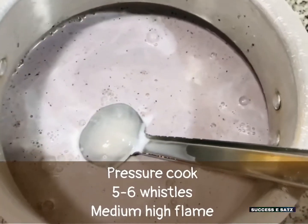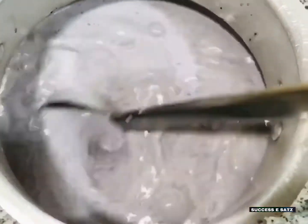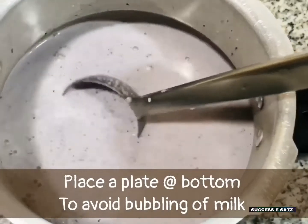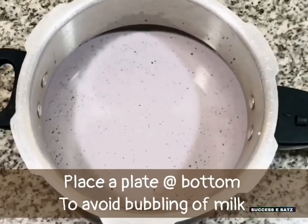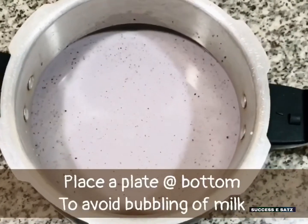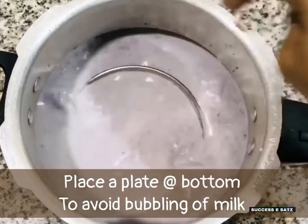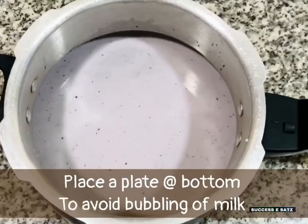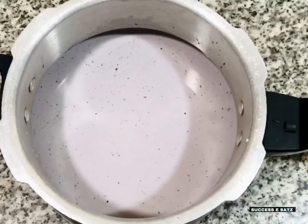Pressure cook — we add 3 cups to pressure cook on medium high flame. We added the mixture of the kawni and paal.